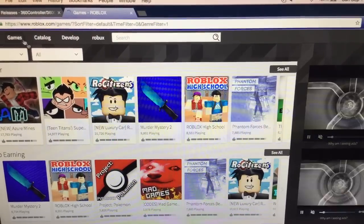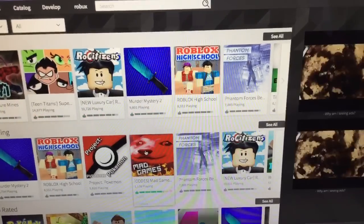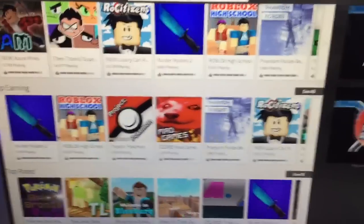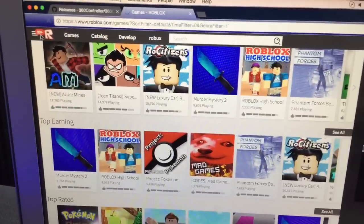I'm just going to launch a random game — let's go to one of my games.